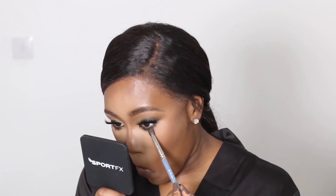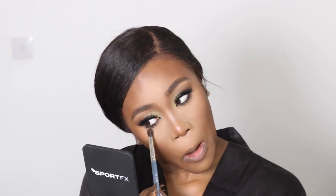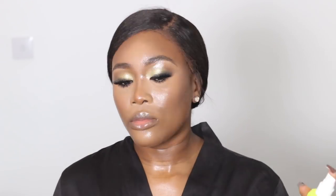Next I'm going to take the bronzer I used on my face earlier and use it as a shade colour underneath my lower lash line, taking that on another MyKitco brush. Then I'm going to drench my face with a setting spray. I actually mix rose water into my setting spray as rose water just gives me a really nice glow.